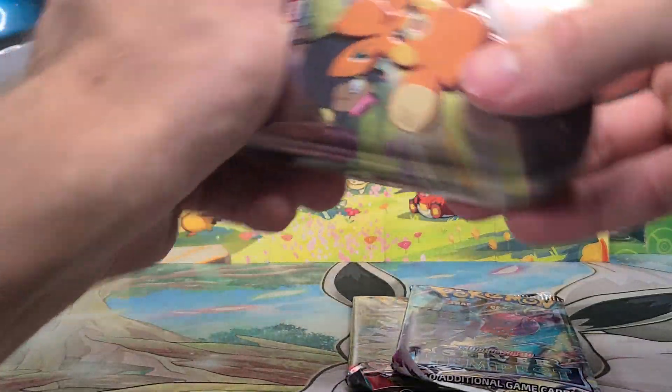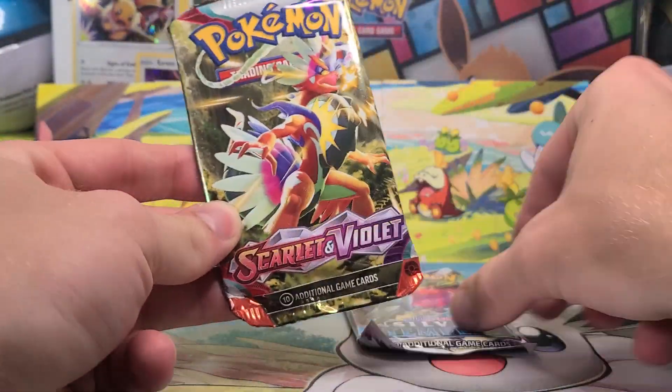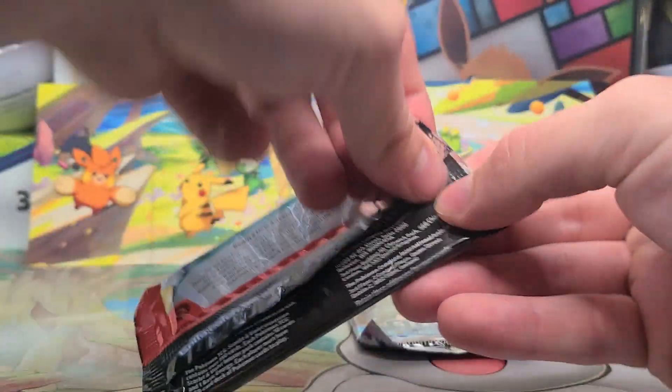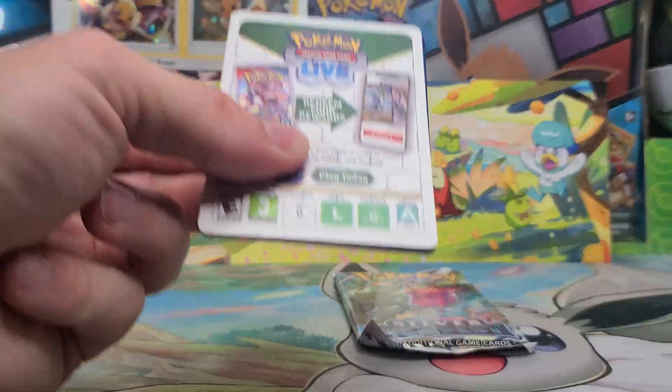Kind of cool if you are into it, unfortunately. That's just another thing that I do not have space for or a way to keep. So they kind of end up in the garbage or in a pile, those little art cards. Either way, here we go.